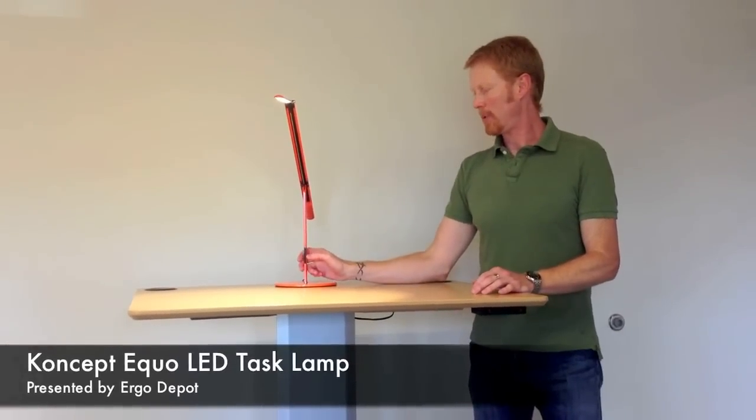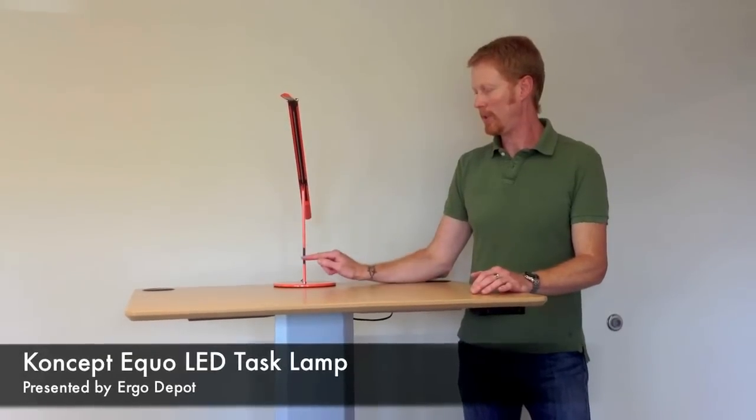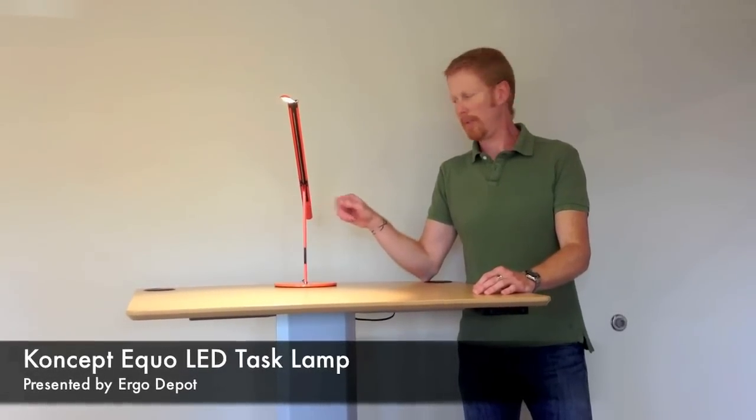It has a built-in dimmer switch, so you can just slide along this, or you can just tap it at different points. It also has an optional occupancy sensor that will turn the lamp off if no one is in the room.